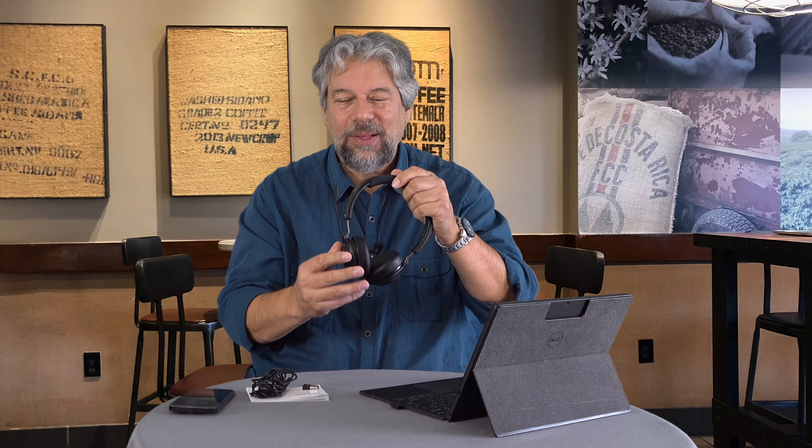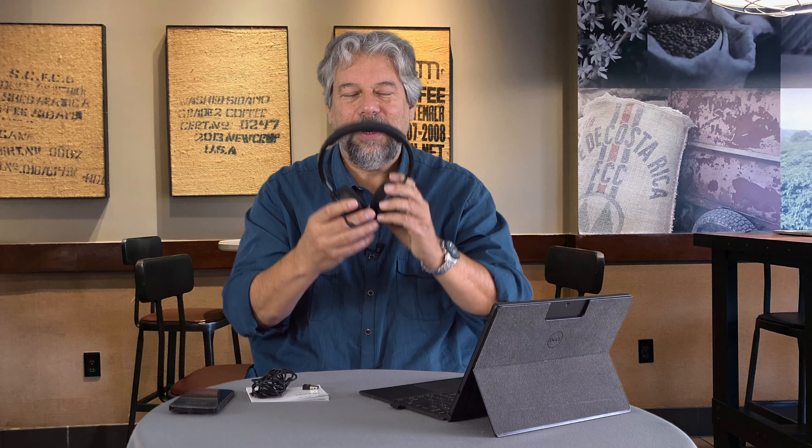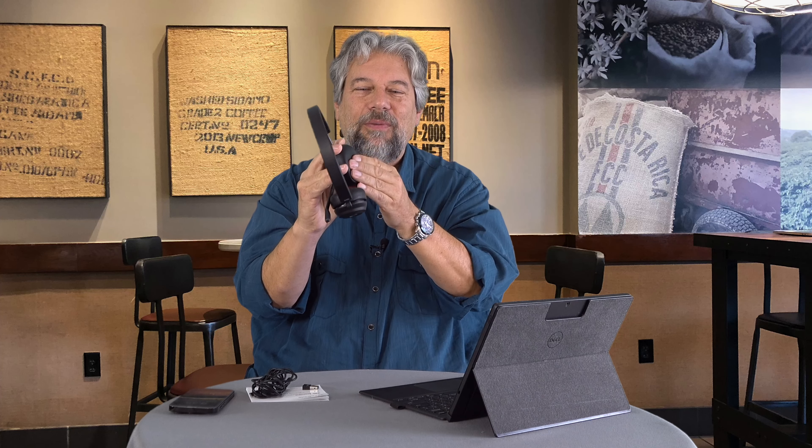It has a noise-canceling microphone. It's really comfortable, incredibly light, and the earpieces are very padded. Everything is easily adjustable. If you want to mute the microphone, all you have to do is turn it up. On the right-hand ear are a number of controls — let's jump into a close-up and I'll explain what's what.